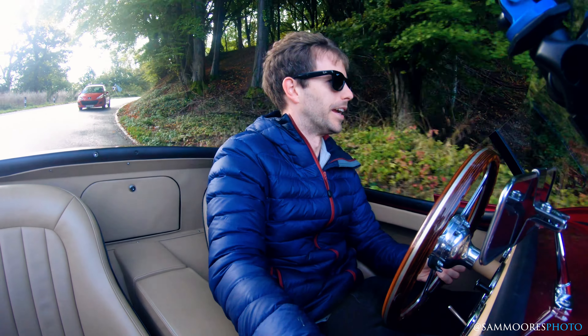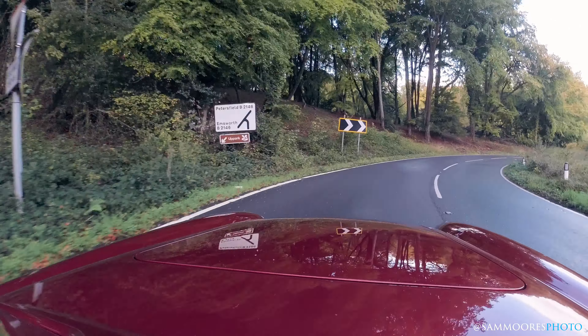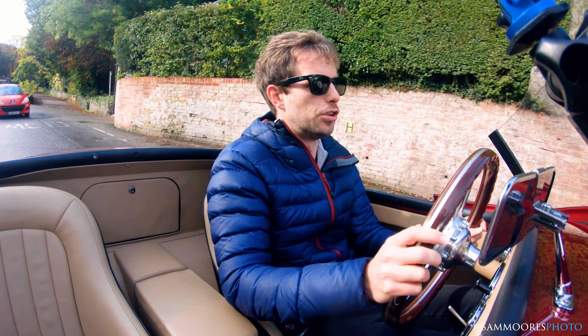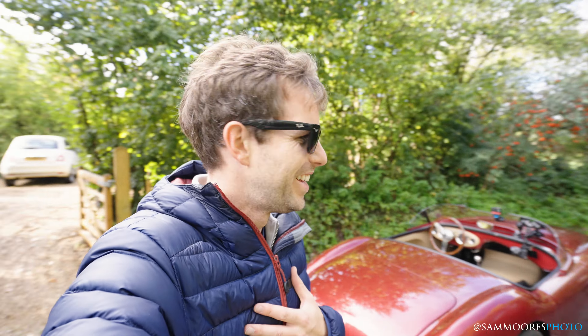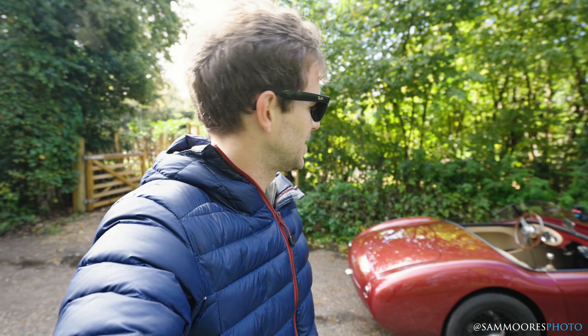Slightly damp — got to be a little bit careful here. Let's find somewhere to pull over and give some initial thoughts. Had the first bit of a drive, and this little beauty is such a lovely thing to drive around. I've got my heart rate going a little bit, I have to say. Skinny, skinny tyres, a bit of wet, and no ABS is slightly interesting. But yeah, you've just got to remember what you're in.